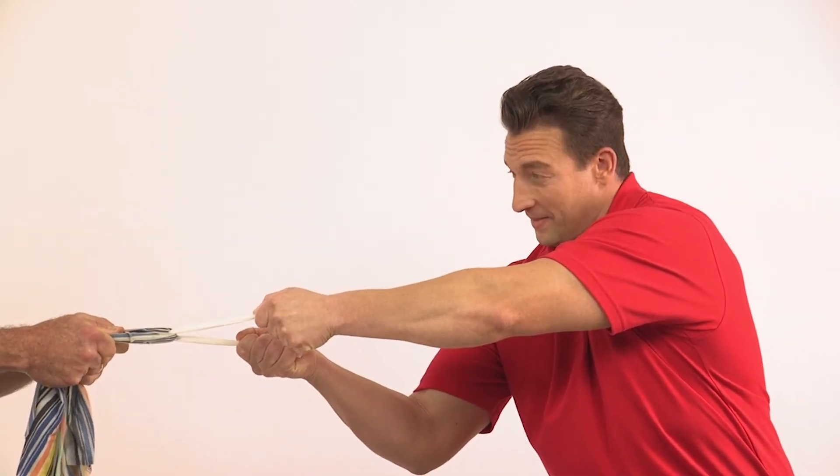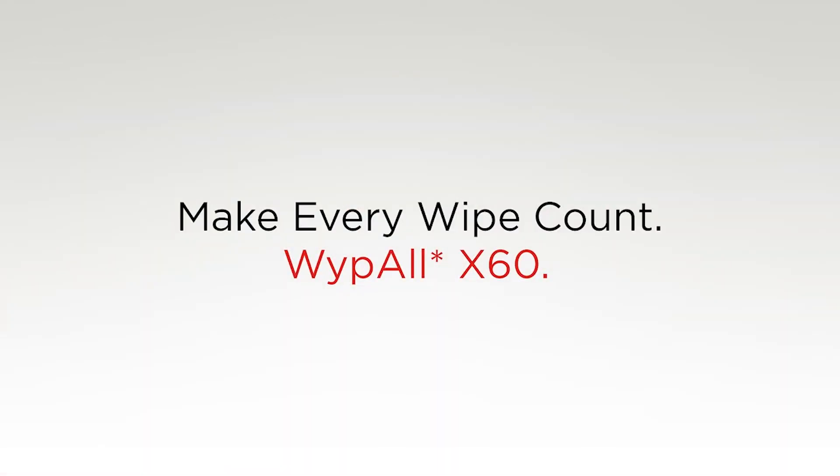You'll notice the Wipe All wiper is not tearing. Wipe All wipers are perfect for tackling the biggest of jobs. Not only does the X60 absorb two times faster and two times more, but it also leaves three times less lint compared to rags.